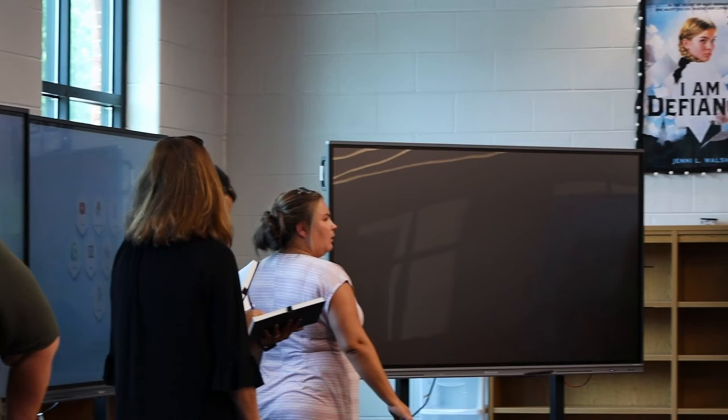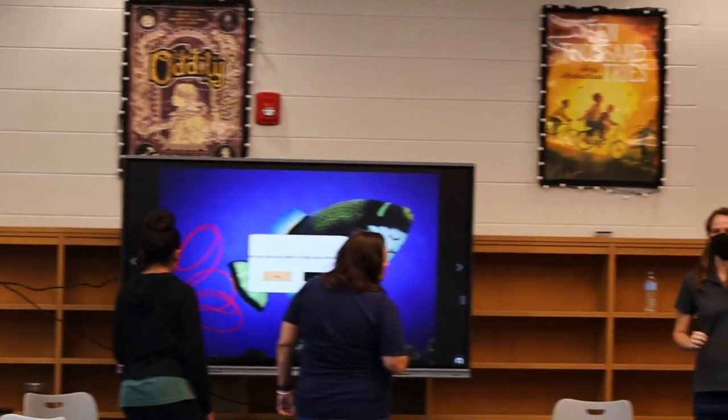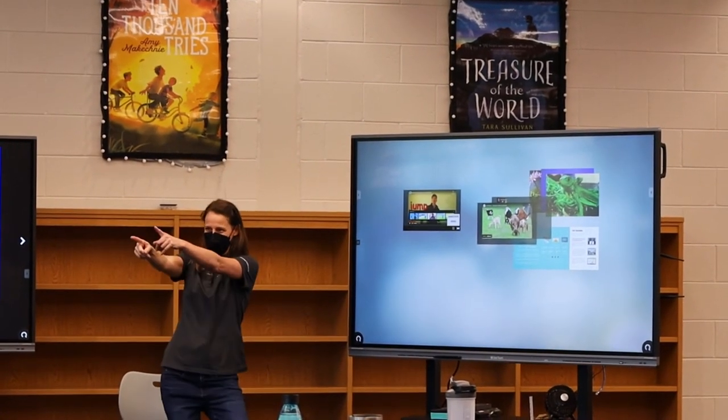And the training is what does that, because if you just put something in a classroom it's just a piece of technology. And without training it's just a big TV. If they get this training they come in and they really see what they can do to change the way that they teach.